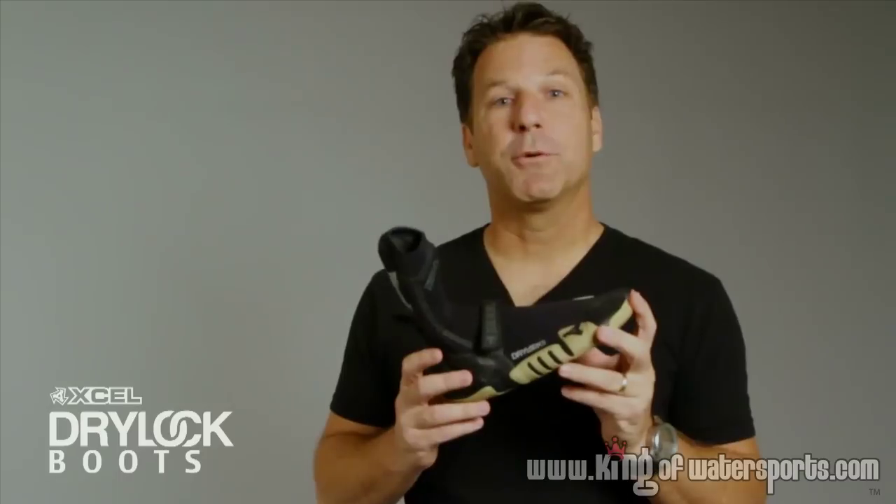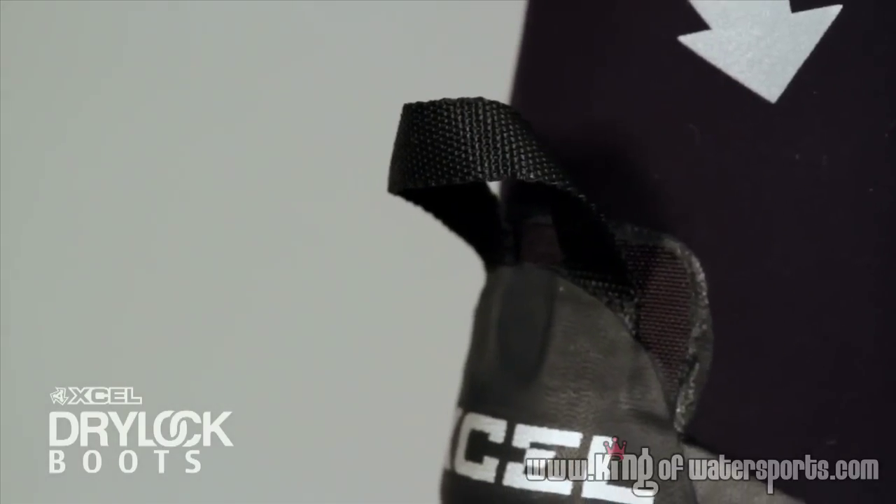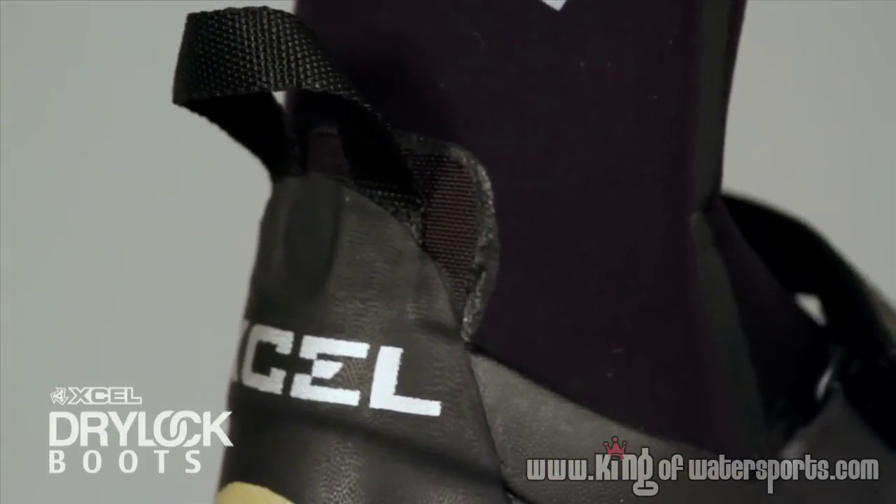Next is an extremely durable heel pull tab. Instead of stitching through the neoprene, we actually mold the strap into the structure of the boot. That eliminates any chance of water getting into the boot.